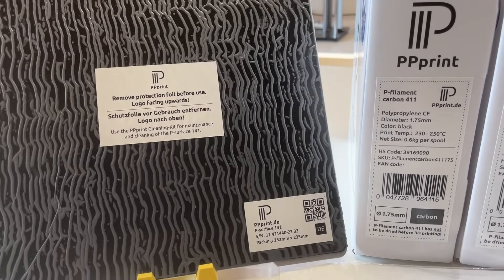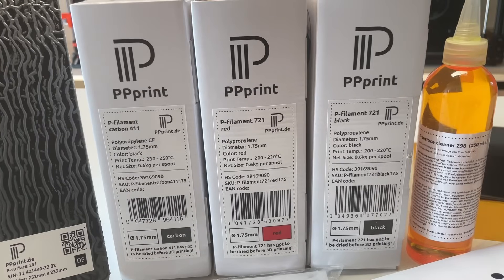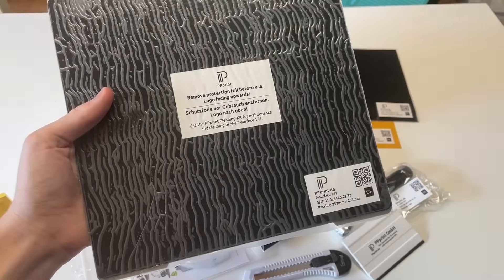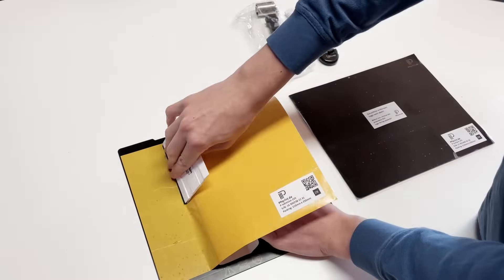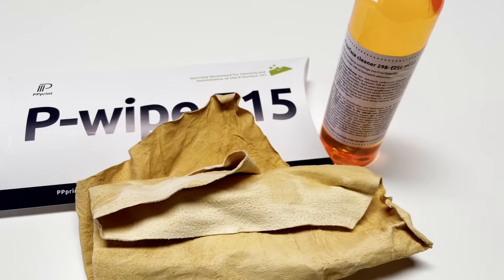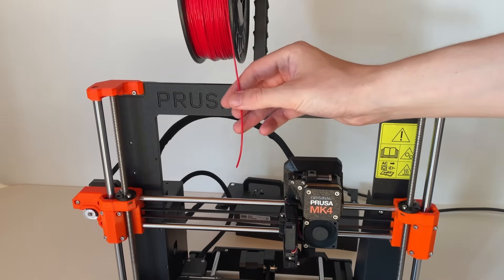The team behind PP Print was kind enough to send me a selection of their products for testing. There is regular PP in red and black as well as PP-CF, which is also black due to the dark fibers. We also have two print bed surfaces: the premium piece surface for Prusa MK3 and MK4, and the stick-on version, which includes the required adhesive and tools — a cutter, roller, and card. Various sizes are available in the PP Print Shop. There is also a cleaning set to remove dirt from the sheets.